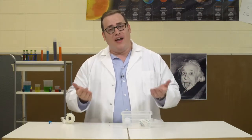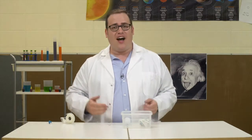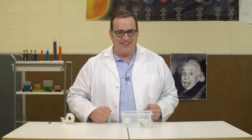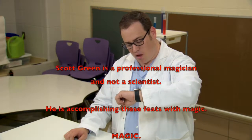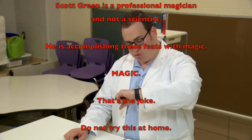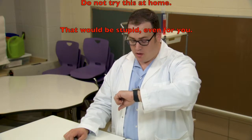For the Magic Laboratory, I'm Dr. Scott Green, JD. Because remember, a jurist doctor is a doctor! Scott Green is a professional magician and not a scientist. He's accomplishing these feats with magic. Magic! That's the joke. Do not try this at home — that would be stupid even for you. It's a legal disclaimer!